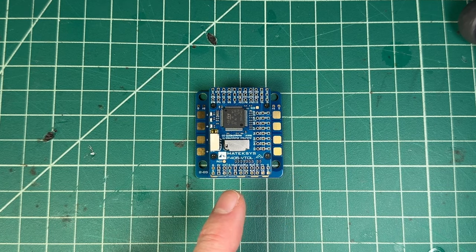If you're interested in this one, you can find it in the link down below if you want to grab one and just start soldering and playing around with VTOL. It's a lot of fun.